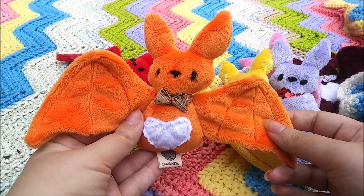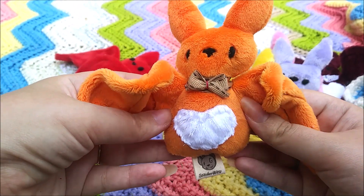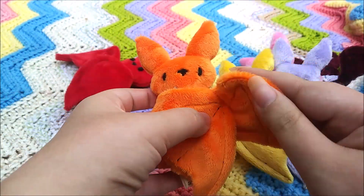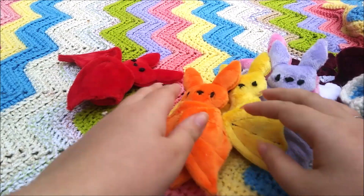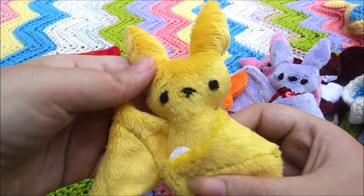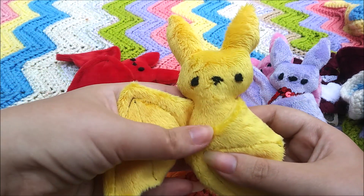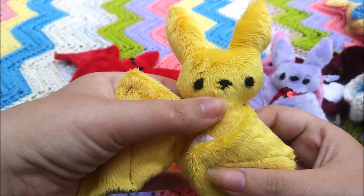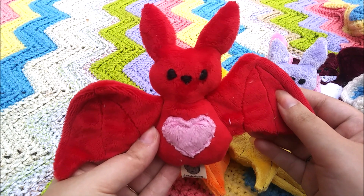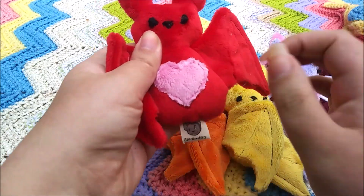This one is a recreation of Pumpkin Pie. Now that I'm looking at it, the heart is a little too far down. Oh well. That's what's also fun about these guys — they definitely have a more handmade look to them because all their faces are done with yarn embroidery. So sometimes you'll get a cute face, sometimes you'll get a little wonky face, sometimes it'll look like he's sad. And then you'll get ones like Strawberry Filling here that has a more happy face.